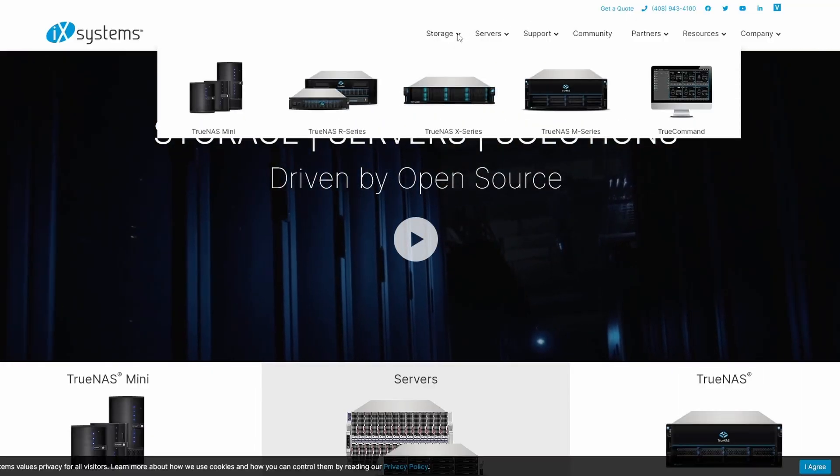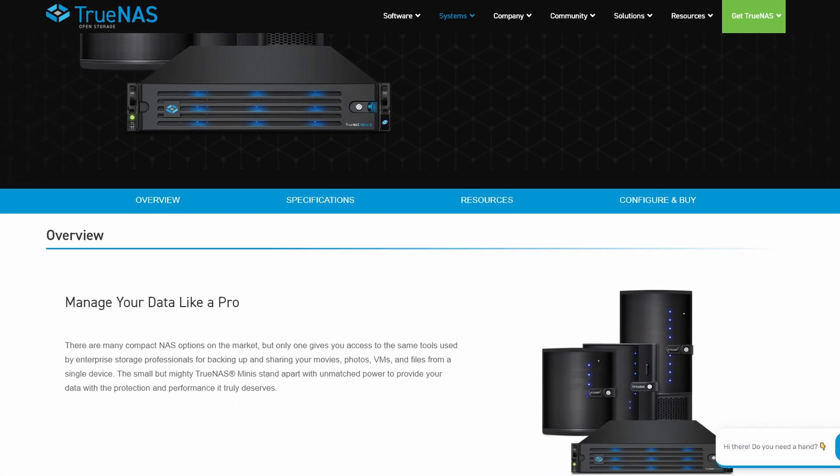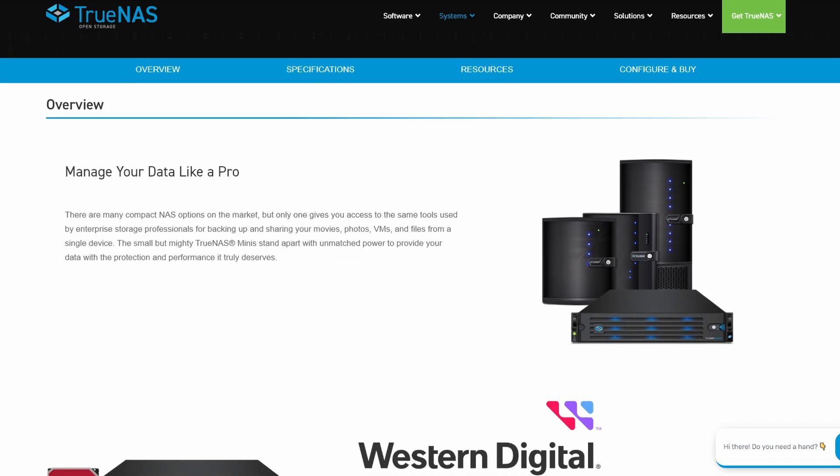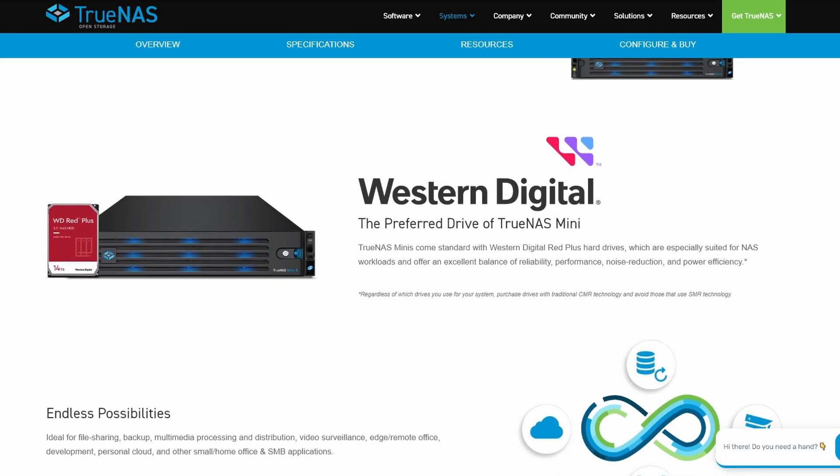The company behind TrueNAS actually makes a bunch of pre-built systems. So I went to get my hands on one and see what that whole process was like. I was lucky enough to get my hands on a system, and then I just looked through the manual and followed it to get everything set up.